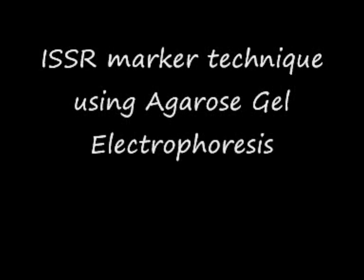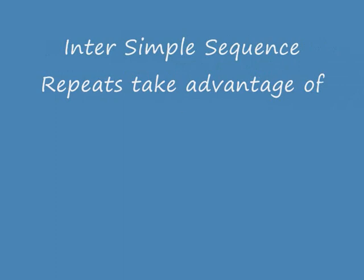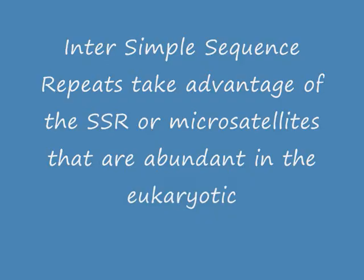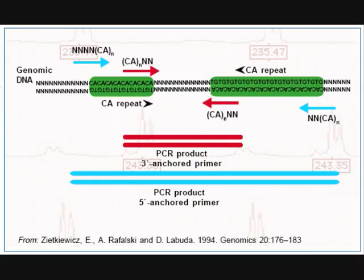The topic for discussion today is the ISSR marker technique using agarose gel electrophoresis. Inter-simple sequence repeats take advantage of the SSR or microsatellites that are abundant in all eukaryotic genomes. ISSR markers were developed such that no sequence knowledge was required. Primers based on the repeat sequence for particular crop species were developed, designed so the primer sequence lies within the repeat sequences. The final amplicon obtained consists of different numbers of repeats for different sequences. It targets multiple loci.